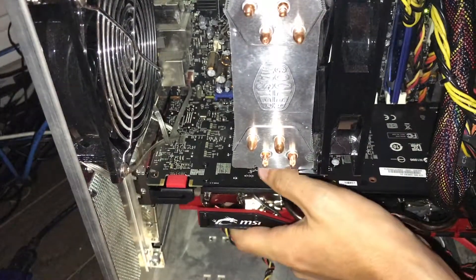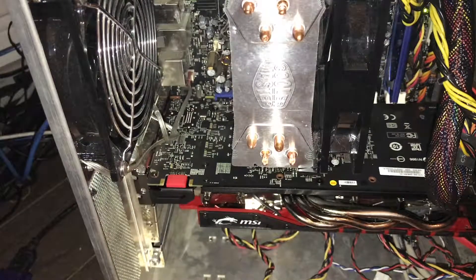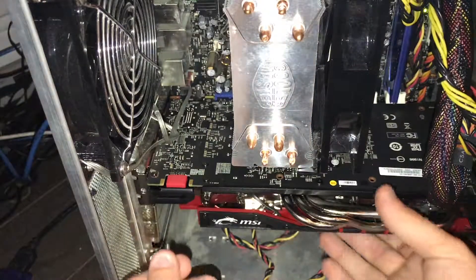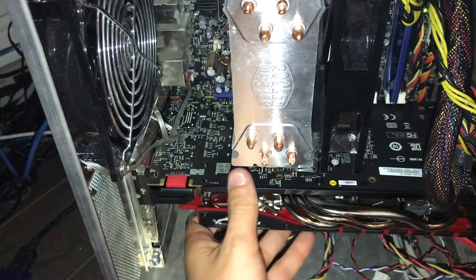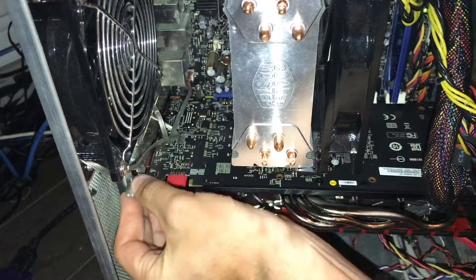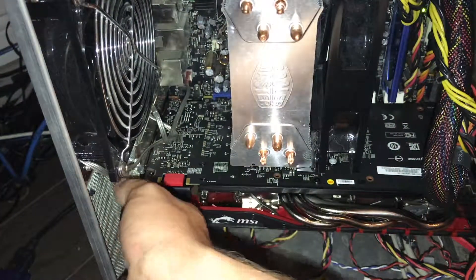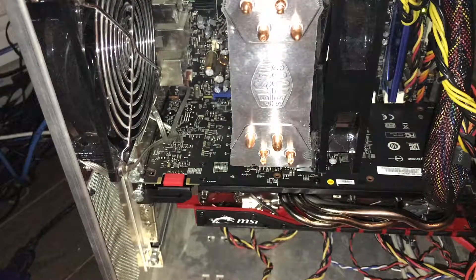Alright, so I've got it locked in. At this point we're going to be experiencing a lot of GPU sag because the screws aren't in, so we're going to go ahead and take care of that. Alright, so now everything's been screwed in.